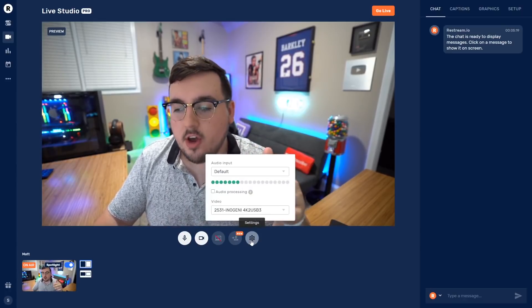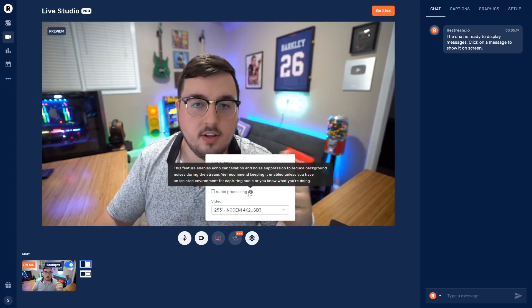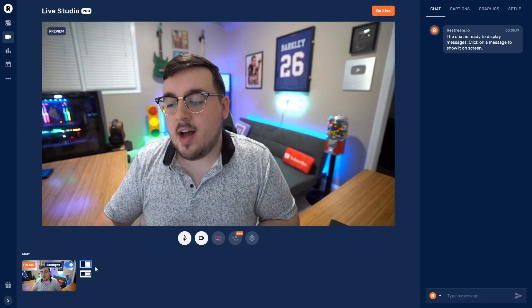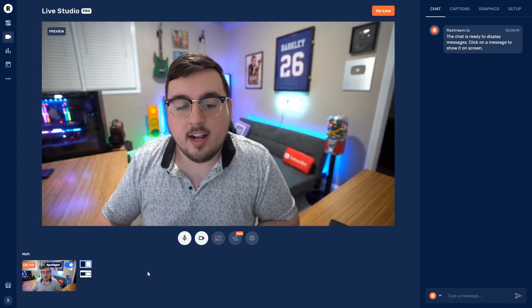Next up we have Settings — this is just audio and video, and they do have audio processing so if you want your audio to sound a little more fine-tuned, you check that. Down here at the bottom is where I'll see all of the different guests that I have for my stream.